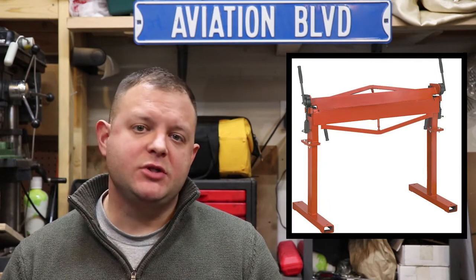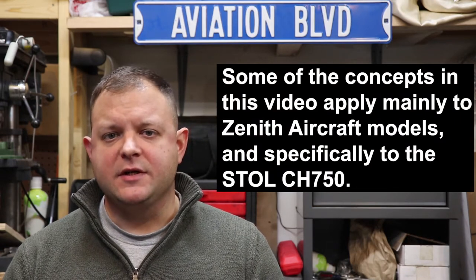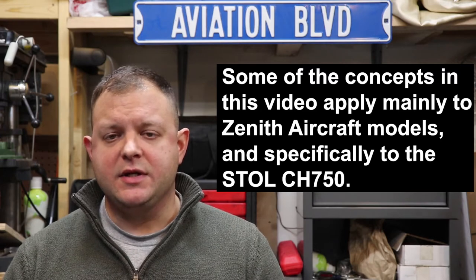Welcome back fellow aircraft builders and aviation enthusiasts. Today's video is all about bending brakes and what you need to know if you're going to build a Zenith airplane from scratch. If you're really new to metal fabrication, a bending brake is a piece of machinery used to bend sheet metal into shape and provides long straight bends. A lot of these concepts will apply to building any aluminum airplane, but I'm going to focus on things specific to Zenith models and more specifically to the Stoll CH750 that I'm currently building.